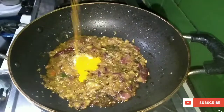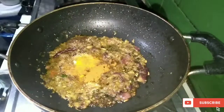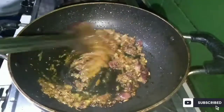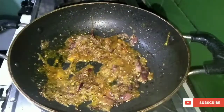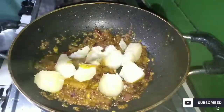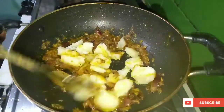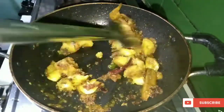I will add some salt in the pan and boil it.